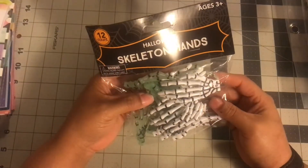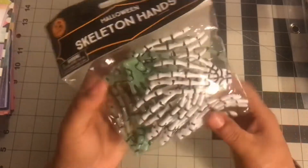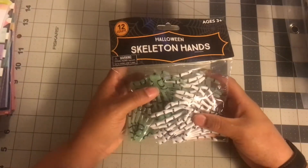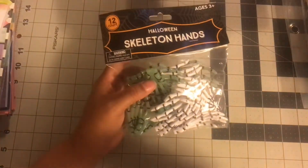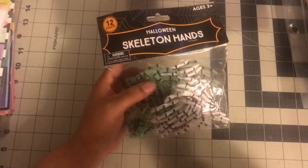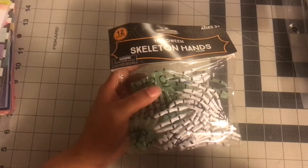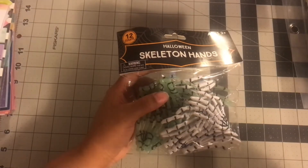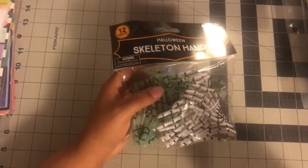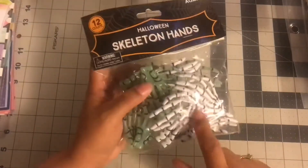The next thing I got was these Halloween skeleton hands. I got these because they have little holes in them. I haven't pulled out my Halloween stuff yet, so I might already have some of this. I'm definitely going to do some de-stashes when I go through stuff because I need to downsize. I'm redoing my craft area, cleaning it up, and I'm almost finished with the Disney room — I do work full time and life is crazy. So I did pick these up.